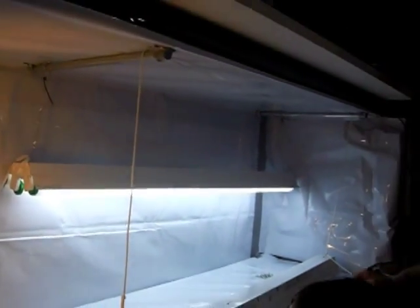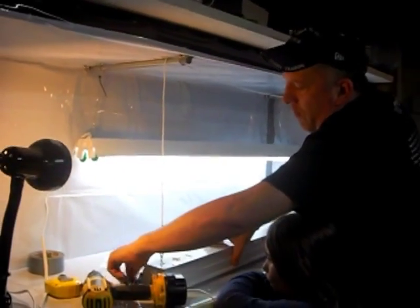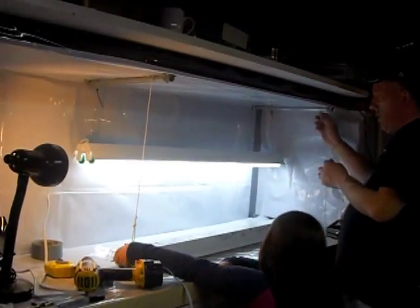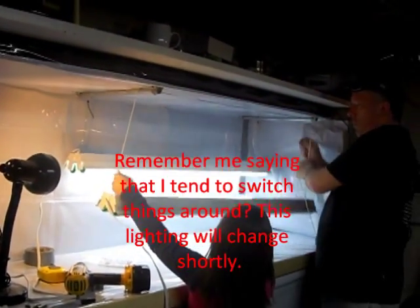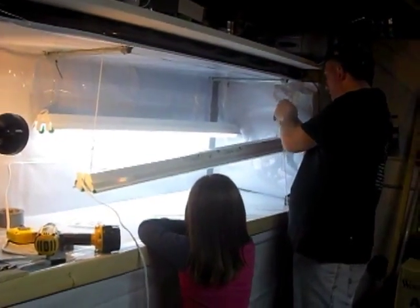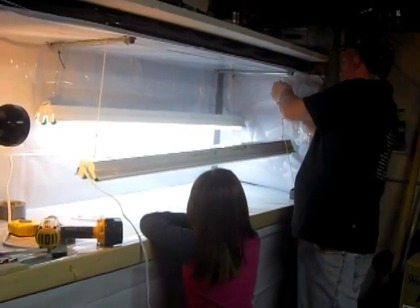I came up with a solution — I had some strings sitting around. This is just cotton laundry line string, so Rachel and I can now lift this whole thing. It's basically just a one-man operation. You can just lift on one side and then tie this off wherever you want, making the whole thing adjustable.